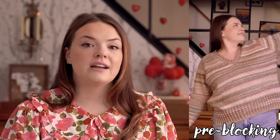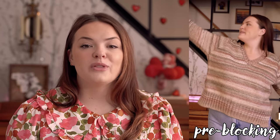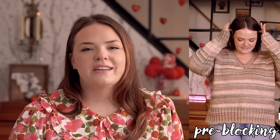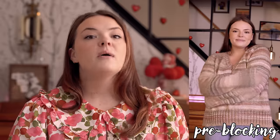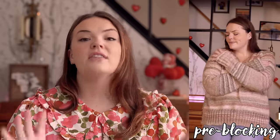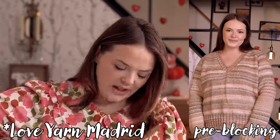I haven't yet heard back since sending my last notes to the designer about the issues I found in the pattern, so I'll keep you updated when changes are made. If you're interested in knitting a basic sweater like this, I'd maybe shop around if you've never knit a raglan before. If you have, you should be fine to follow this pattern — just keep your guard up. It's a beautiful design, the designer has been very kind and receptive, though she's been busy at the Madrid Fiber Festival.